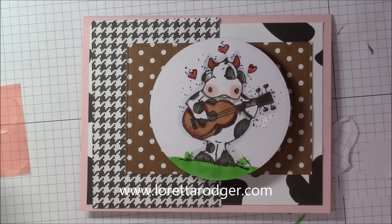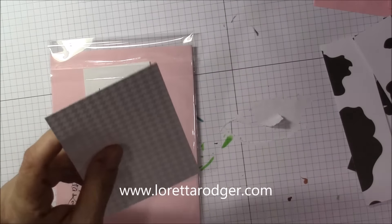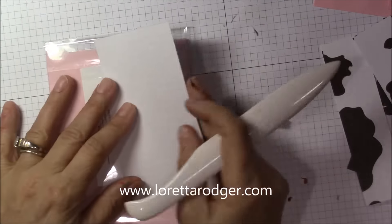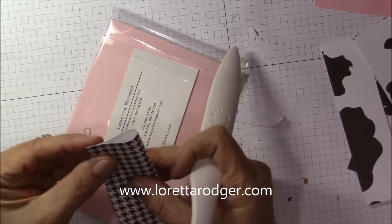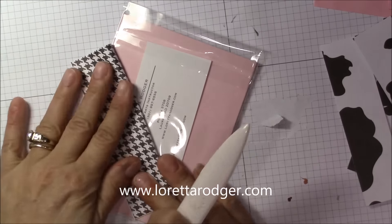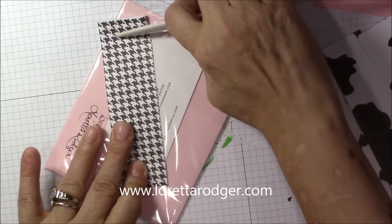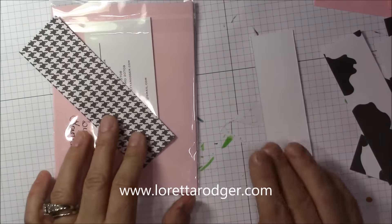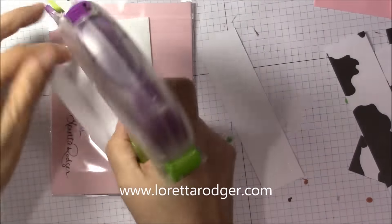I'm going to show you how I package this card. I used the same pattern paper as I did for the card, cut to five inches by three inches and then folded in half. Then the black and white cow pattern is cut to four and three quarters inches by one and a quarter inches, and that is taped into place onto the clear plastic bag.